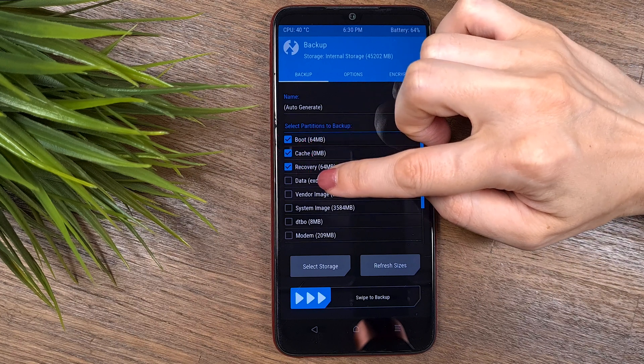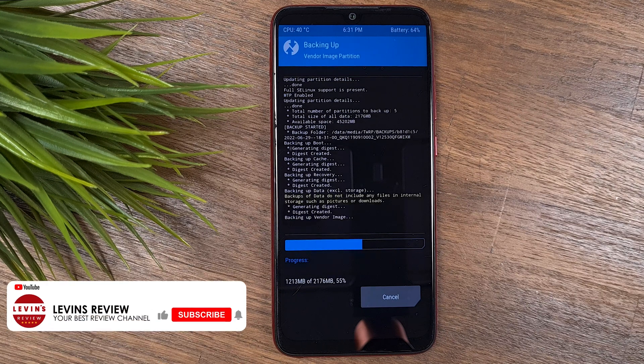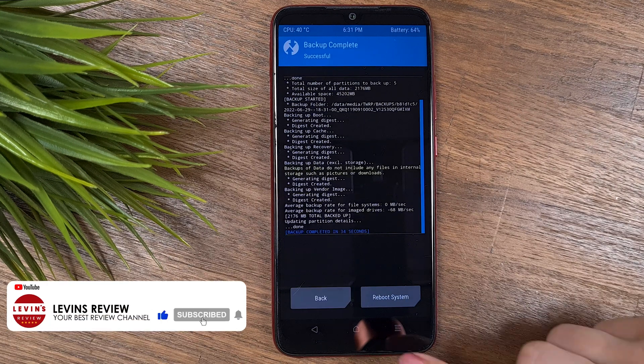Select the following partitions to back up: Boot, Cache, Recovery, Data, and Vendor. Now swipe to start the backup process. When it's done, go back to the main screen.